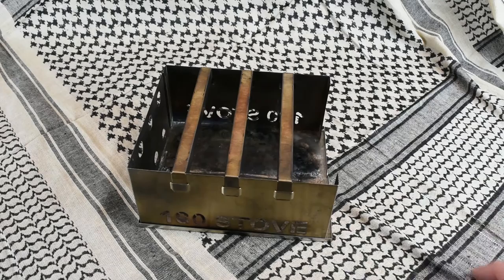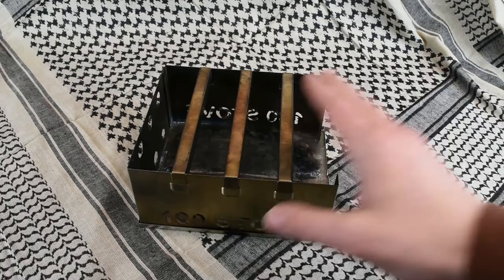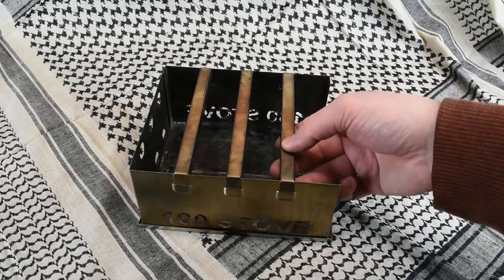In our book, the 180 stove is an A+, and we really like it. Hopefully I'll get my hands on the 180 Flame sometime to test that out — I'd like to see what the smaller lightweight one is like, maybe for a kid's bag. But for my uses, carrying the 10 to 12 ounces with the ash pan is very easy to manage. As you can see, it holds up really well. I've used this quite a few times and you get a little bit of metal discoloration, but all in all it's held up really well over the years.